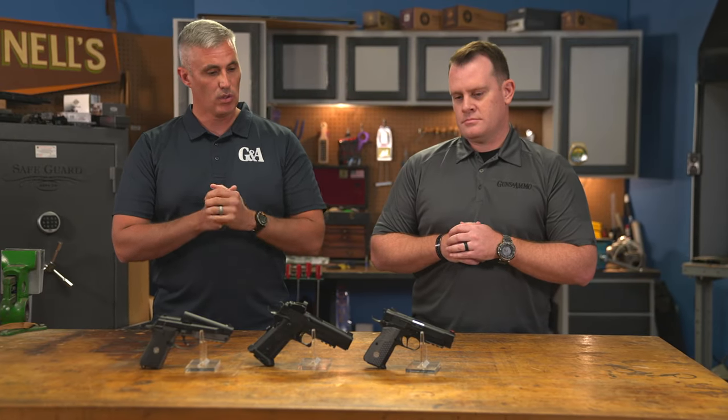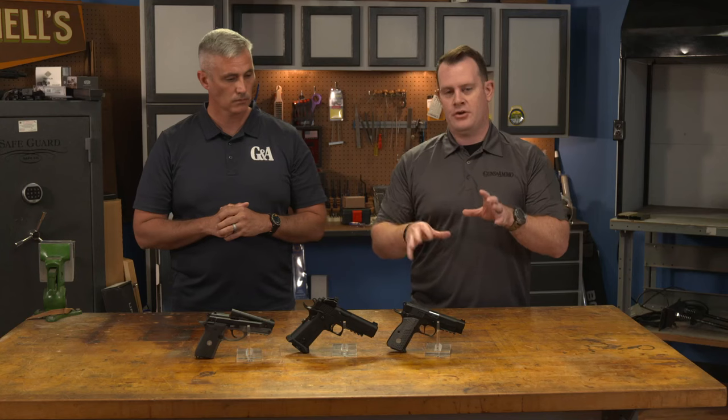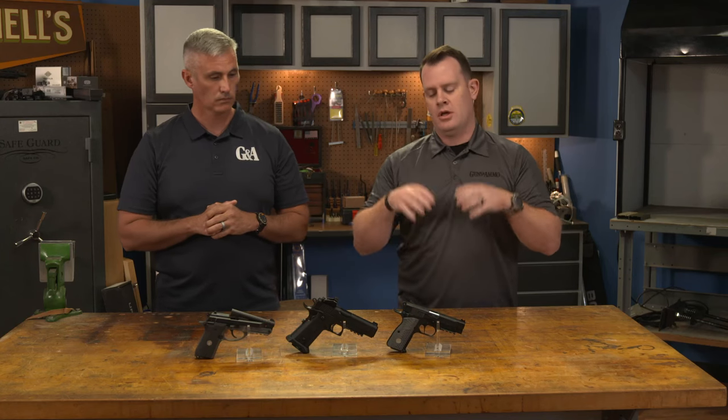Let's talk about where we're starting with your gun down here. EAA really brings us top value handguns and firearms of all makes. What I like to think of is value — the features and construction for the price — and it's really hard to beat EAA in that regard.